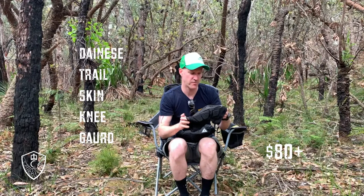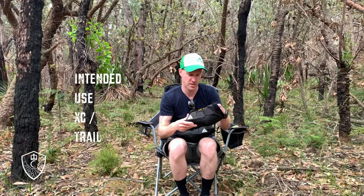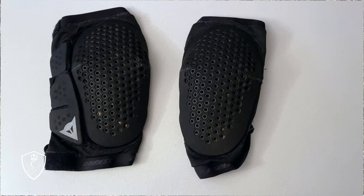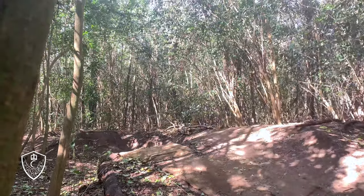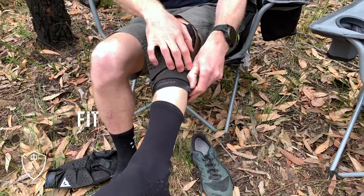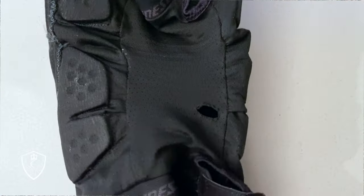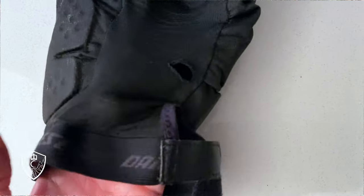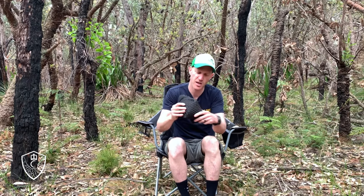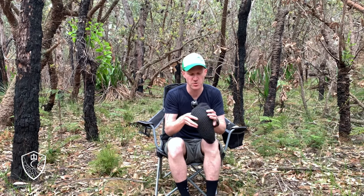The Dionysi Trail Skin — sort of XC trail rated, obviously not hardcore enduro or downhill because they're fairly lightweight. Both of mine are kind of ripped all over, so I've had a fair few stacks in these and worn them a fair bit. Something I'm not a big fan of: they're quite wide on my kneecap. I like that they stay in place with the velcro top and bottom, but they're a bit awkward and wide. Even though they're flexible and have the air holes, the whole thing's a bit cumbersome — not the most awesome fit.